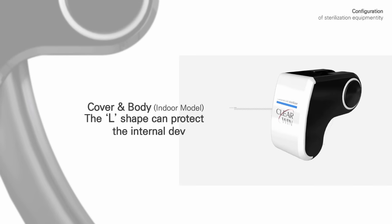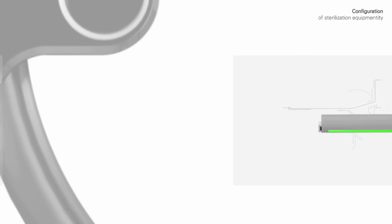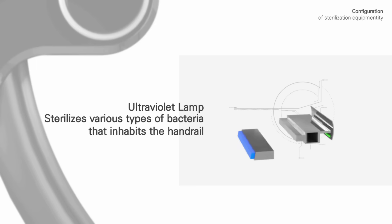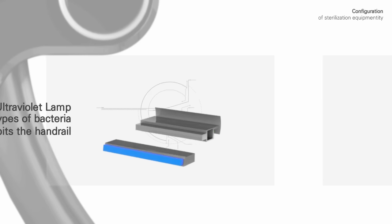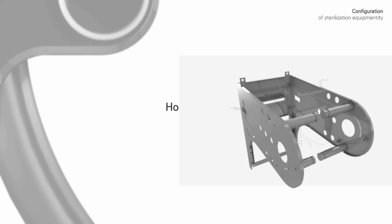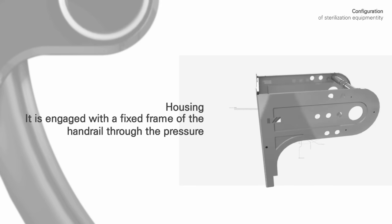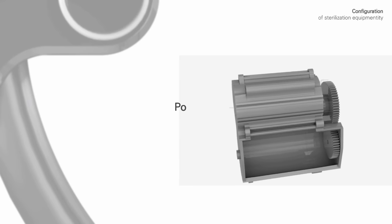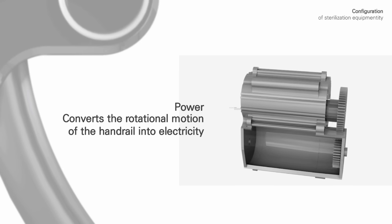The cover's L-shape design protects the internal devices. The ultraviolet lamp sterilizes various types of bacteria that inhabit the handrail. The housing is engaged with a fixed frame of the handrail through pressure. The power source converts the rotational motion of the handrail into electricity.